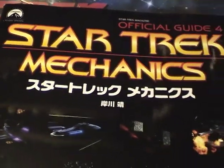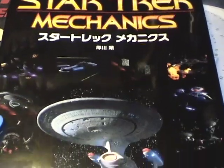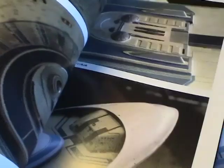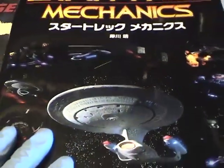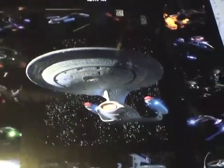I wanted to share something I'm going to be using as a reference. This is a book I found many years ago called Star Trek Mechanics. It's all in Japanese so you can't read it, but when you open it up you can see pictures from every Star Trek ship you can imagine, including Voyager, the Enterprise E, and of course the Enterprise C. Unfortunately you can't really find this book easily anymore — copies on eBay will run you up to almost $100, but it's a great reference for any Star Trek ships you're thinking of building.